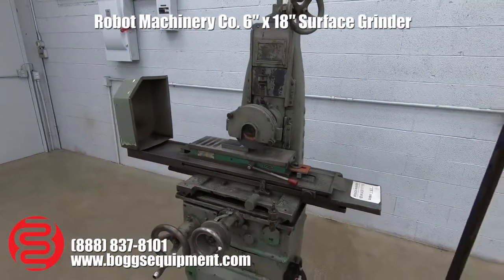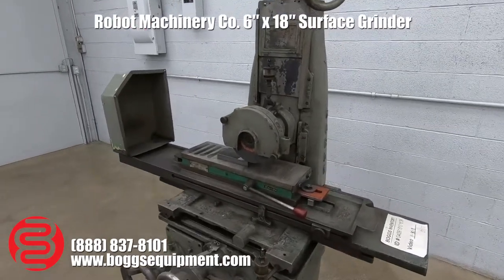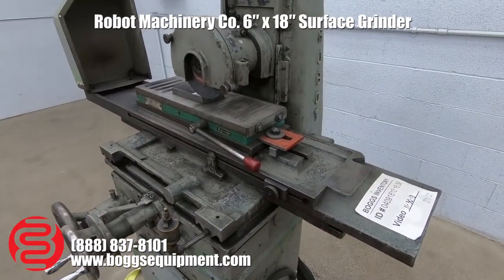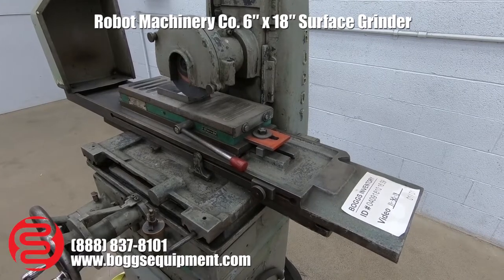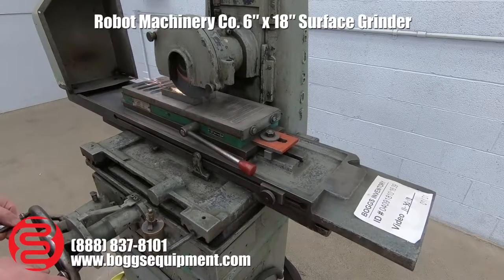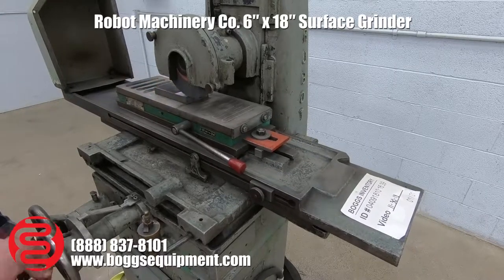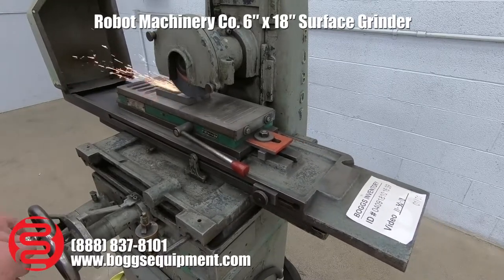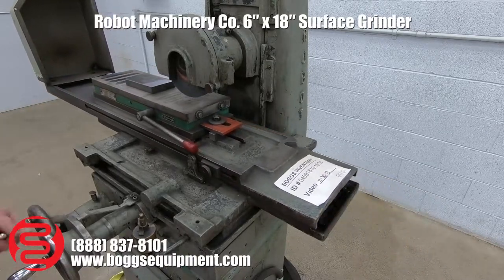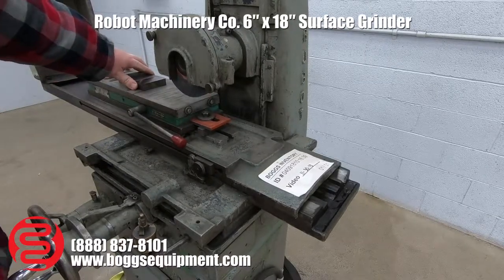Here we have a robot manufacturer or machinery company surface grinder. This machine runs on three-phase power, 230 volt. I'll go ahead and give you a little demo here. This is just a conventional machine, no power feed or anything like that. The mag chuck does work.